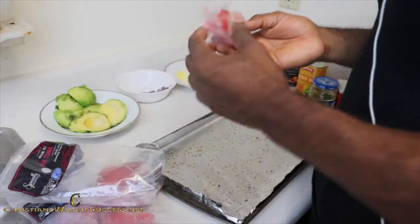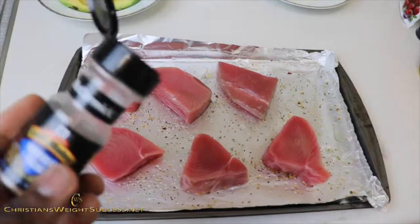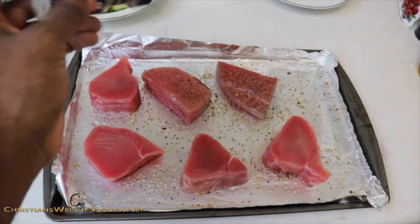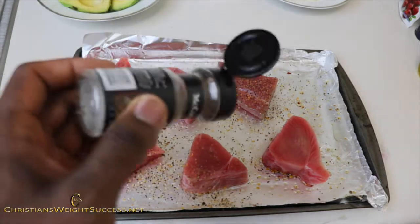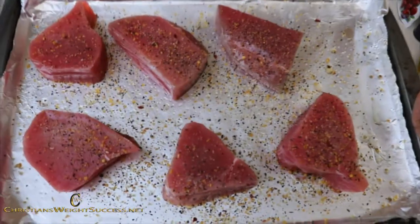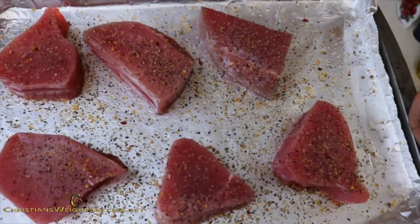So now I have this ahi tuna steak — it is in a vacuum sealed bag — and I am just going to open those up and lay them all out on the cookie sheet. I have my oven preheated to about 425 degrees, so I am going to set this in the oven right now.